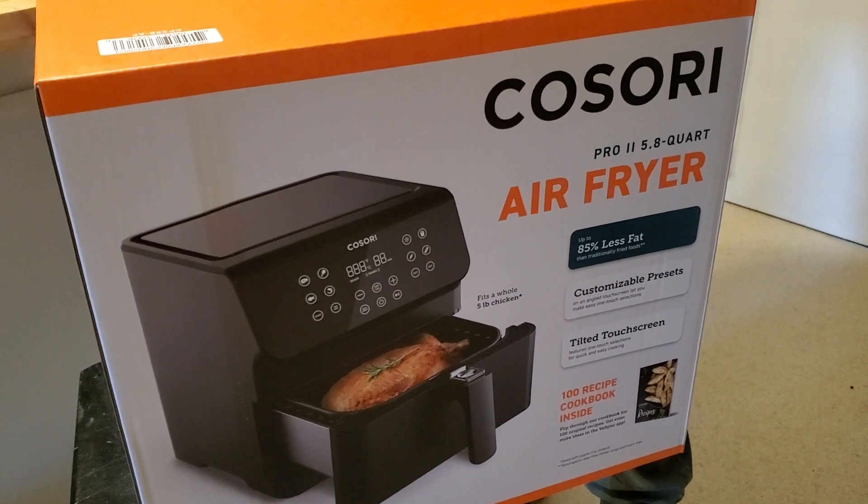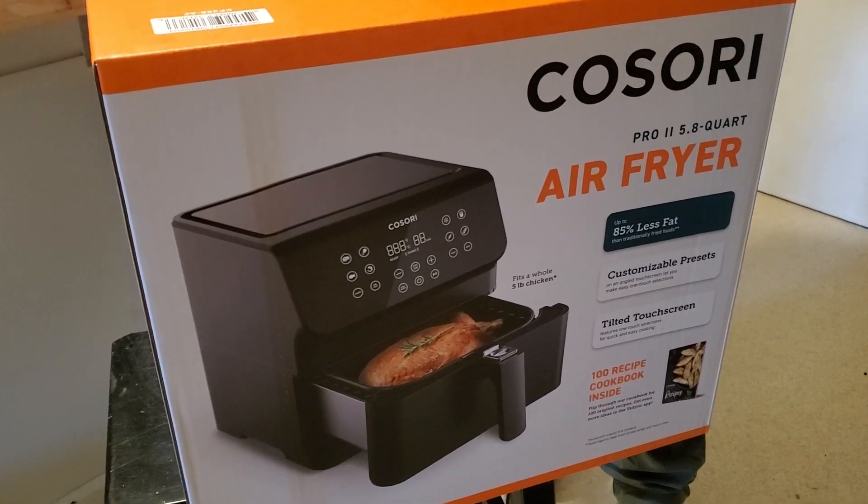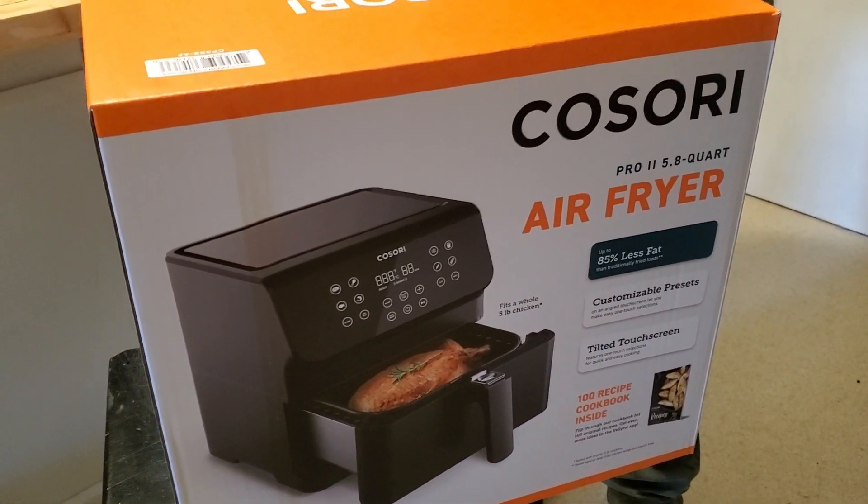So our air fryer was on a shelf and it came flying off and shattered, so we're going to try the Kasori this time.